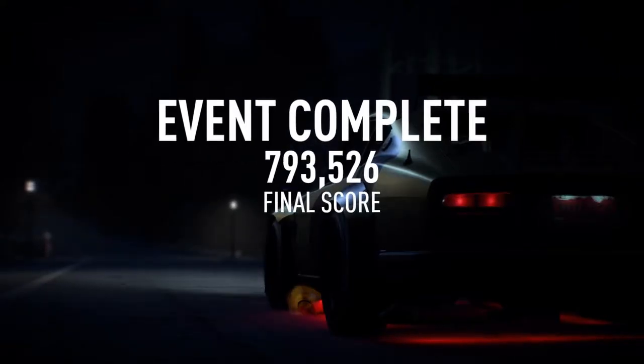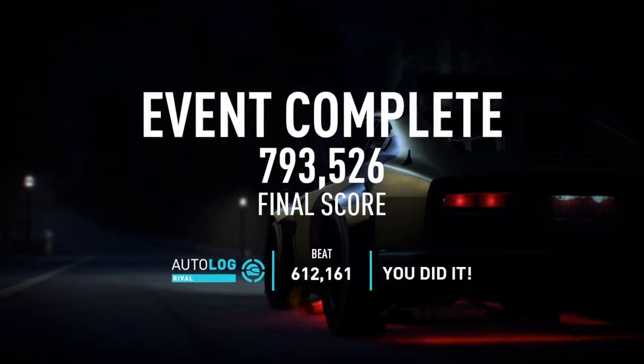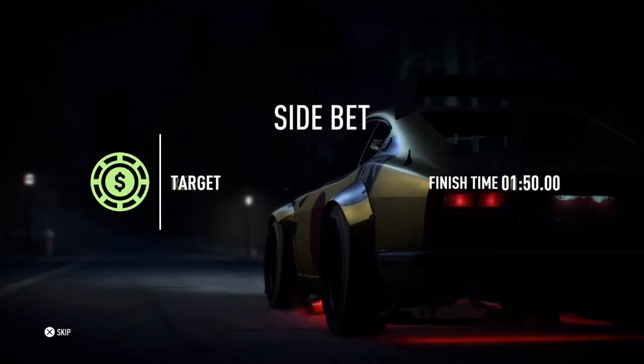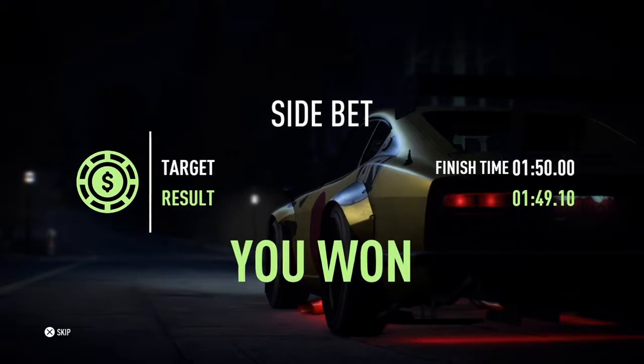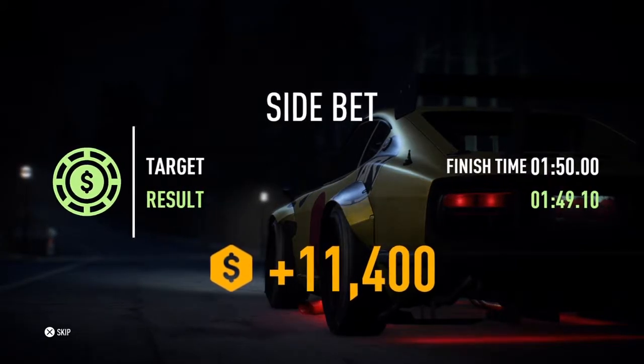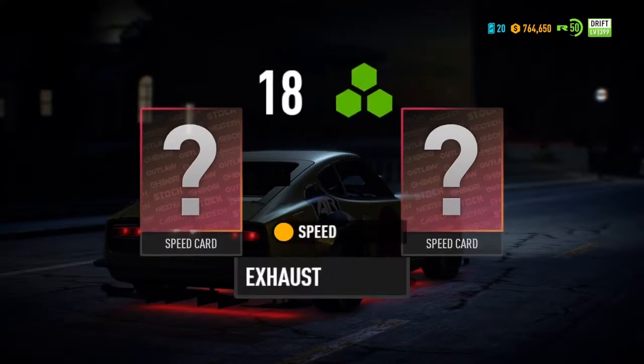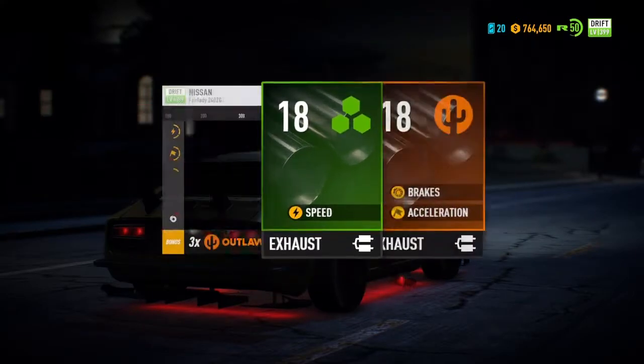I'm pretty sure I barely got the side bet, but I still got it. Did I? Yes I did. Let's see - by point five, damn, fifth of a second. That's how close it was.